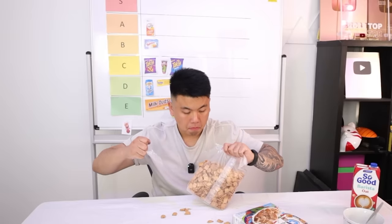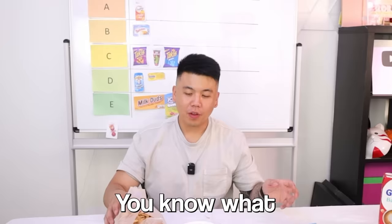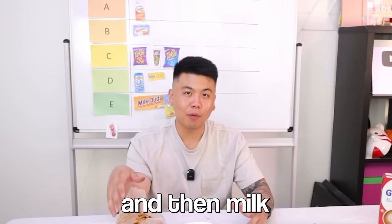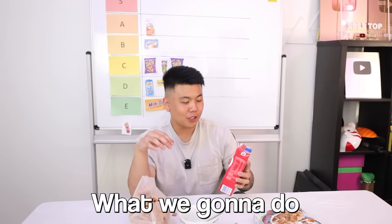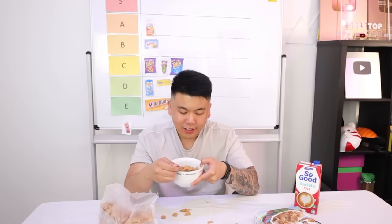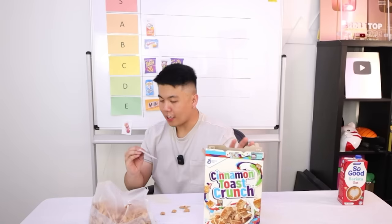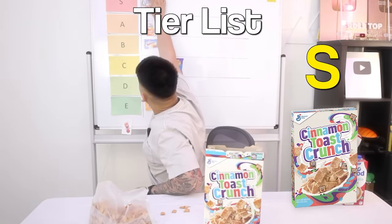Oh, Cinnamon Toast Crunch! It's interesting — it's good, it's actually pretty good. The real question is: does the milk go first or the cereal? My whole life I've been pouring cereal first and then milk, but that's exactly what we're going to do differently — milk first. We've got some oat milk here — milk first, and then cereal. It kind of works the same way. This is delicious! Cinnamon Toast Crunch definitely is sitting at our first S tier!